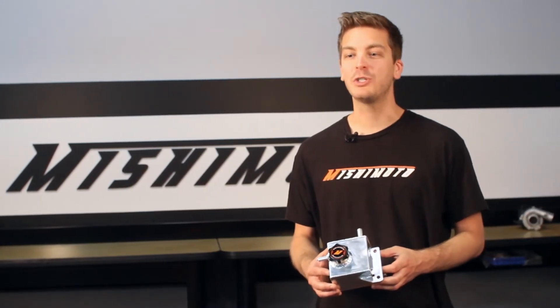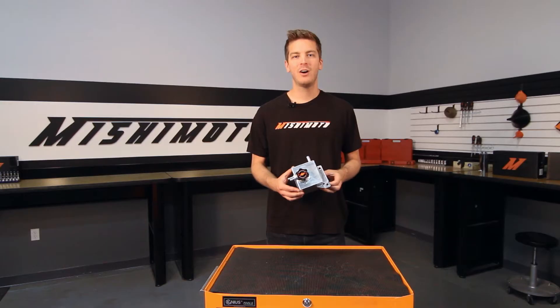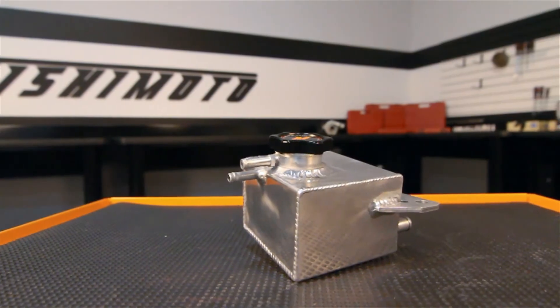The engineers at Mishimoto designed this all aluminum coolant expansion tank to be fully welded for durability between hot and cold transitions. Our coolant expansion tank features a 50% capacity increase over the stock plastic tank.